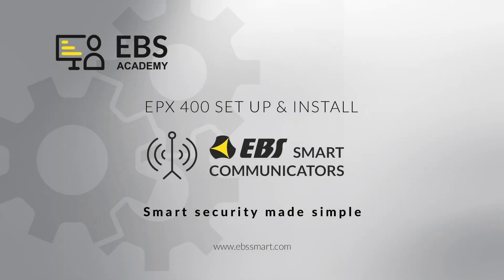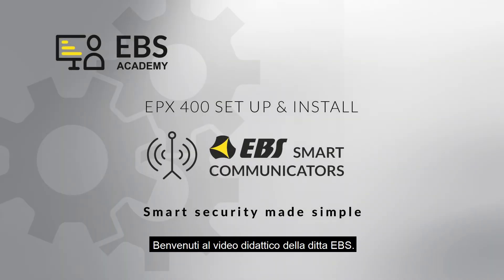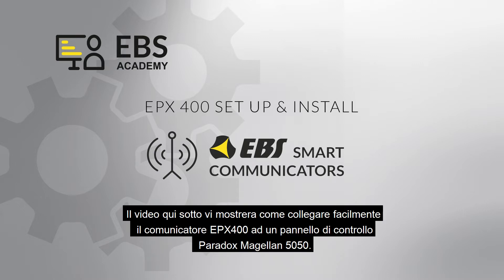Good morning. Welcome to an EBS instructional video. The following video will show you how to easily connect the EPX400 communicator to a Paradox Magellan 5050 control panel.